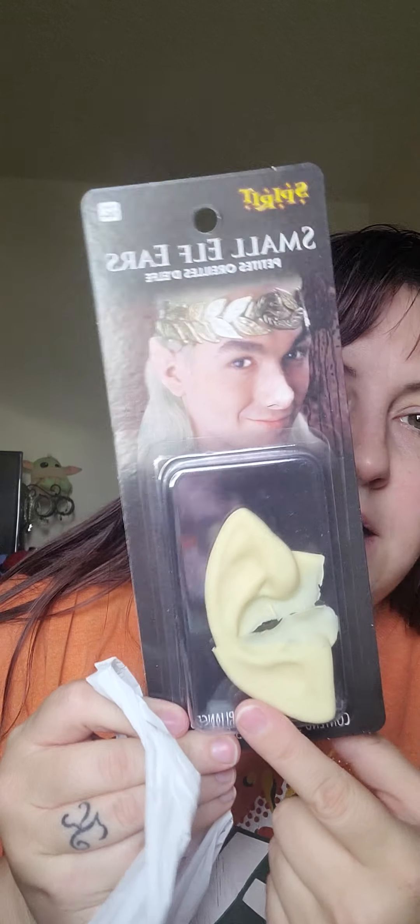I got fake blood and liquid latex — $6.99 for the two little bottles. It's actually cheaper to buy the two small bottles than the two big ones, because the big bottles are like $10 or $11. I also got small elf ears for a vampire look, which was also seven bucks.